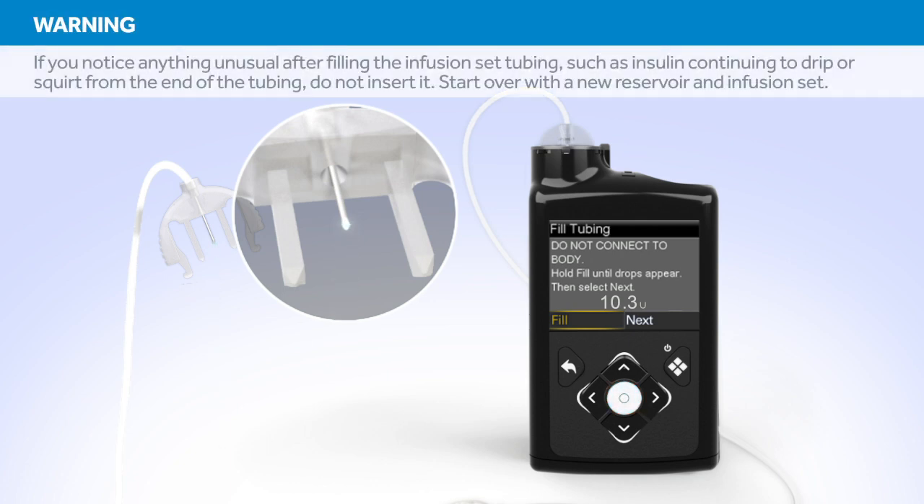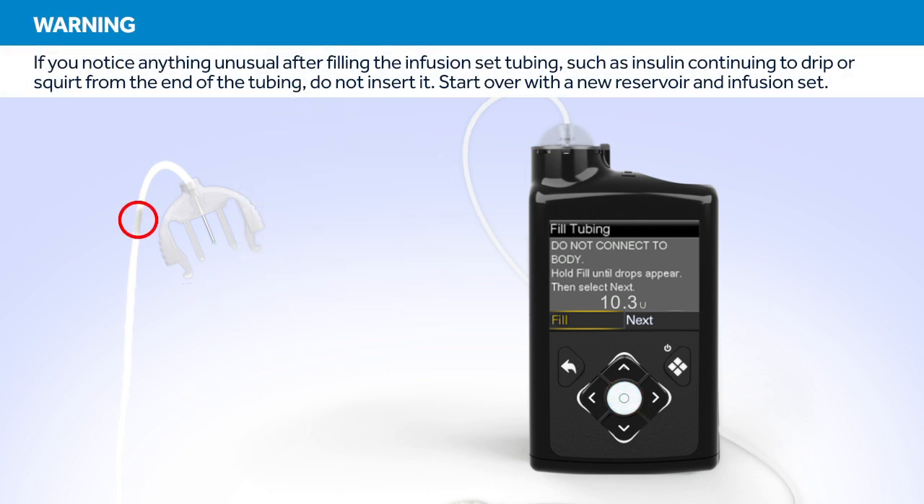Hold up the tubing to the light to check for air in the tubing. If you see air, once again press and hold Select until the air exits the end of the tubing. Now press Right and select Next.